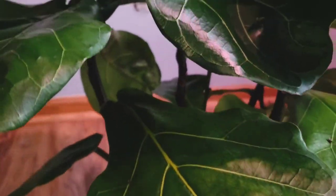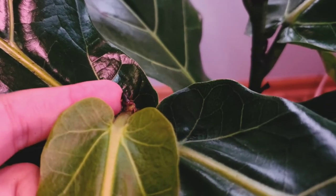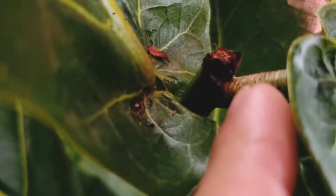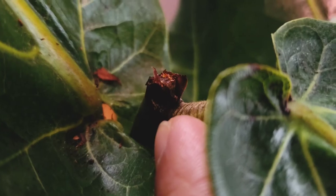Ever since I moved them into this pot and watered them, I've had some growth I never had when they were separated. This one has a teeny tiny growth right here. The next one has a little nub right here if you can see it — but that's about it for that one.